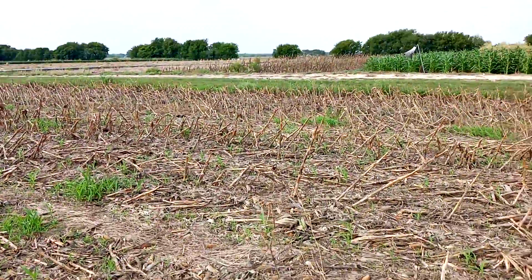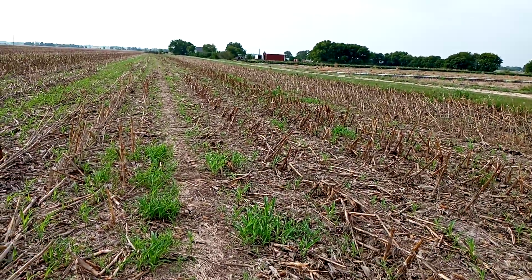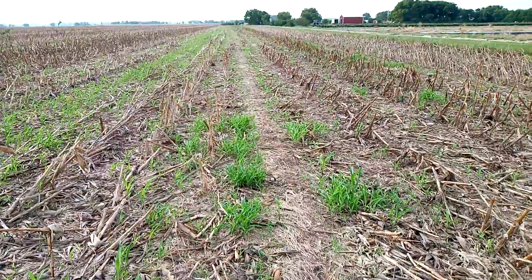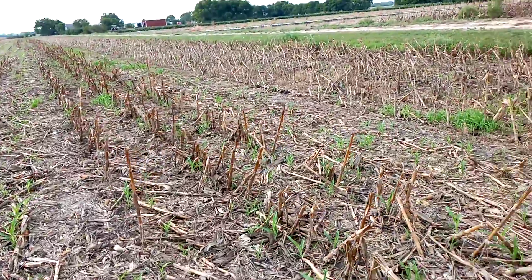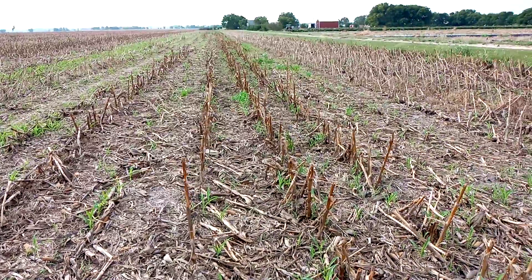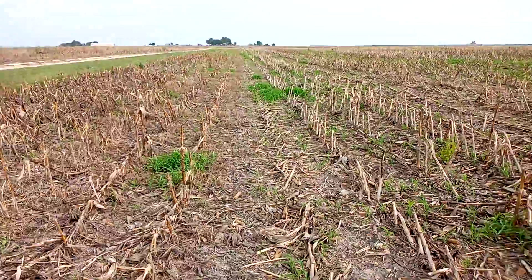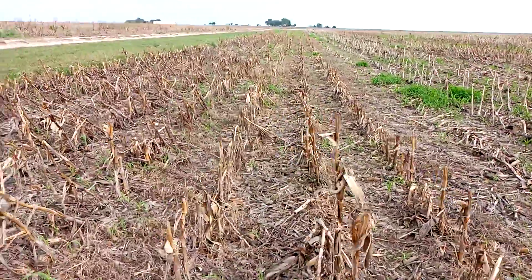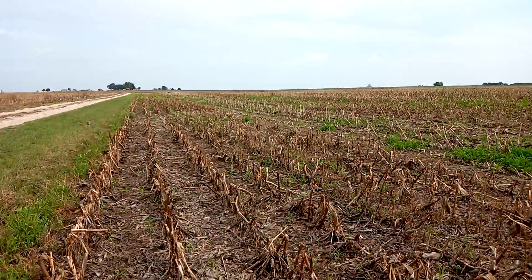Looking at my field, I've done a single pass so far. I did a post-harvest burndown and didn't use any residual for the grass, so grasses are flushing again. I'm going to be doing another pass probably within a week, and I'm also going to put a Group 14 in there for my winter annuals like henbit and thistle. Hopefully we'll be done for the year up until planting or we'll do a pre-plant burndown. So I'm thinking I have two passes for weed control, and my third pass in the spring would be a pre-plant weed and feed with nitrogen anyway.